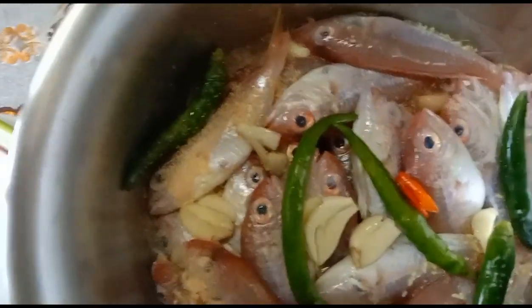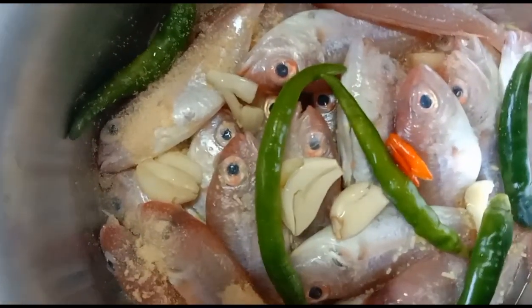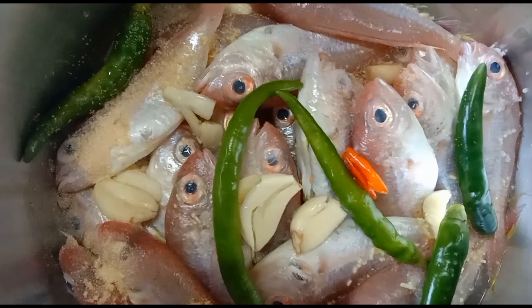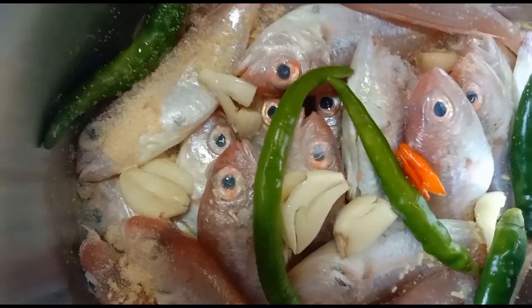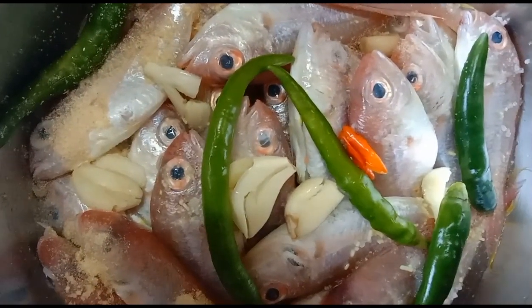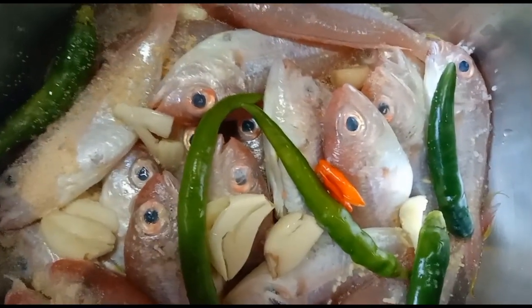You'll notice that I'm not adding any water — no water added. Because the fish, once it's exposed to heat, its own moisture will then create its own soup. In our local terminology, we call this pinaugan na hinununan. So let us begin.